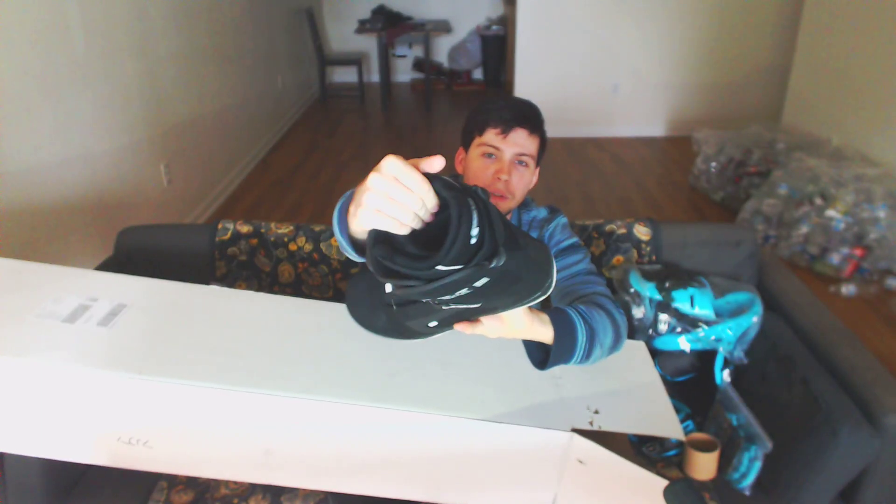Here are the boots — one of them. They're from the company Head. These are the Scout Pros, I think. Perfect Fit Comfort. The lining is really soft and firm, kind of furry, not too thick. Again, better than the rental gear that I've used. I really love the BOA system — I suck at lacing up normal boots.